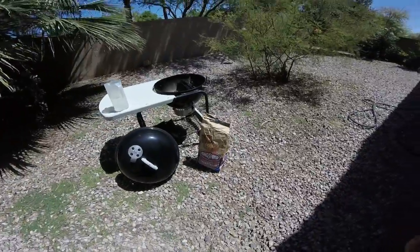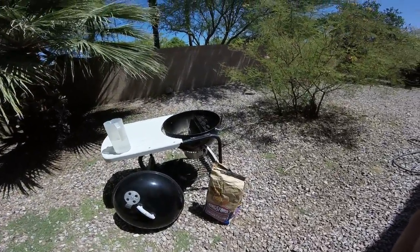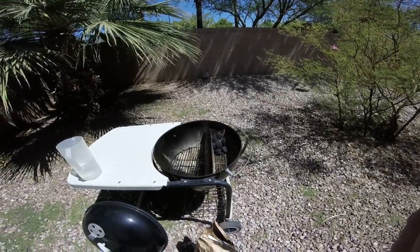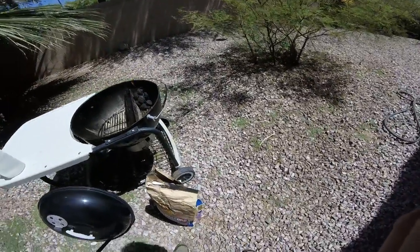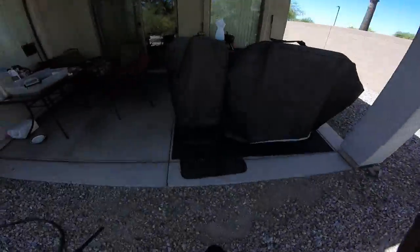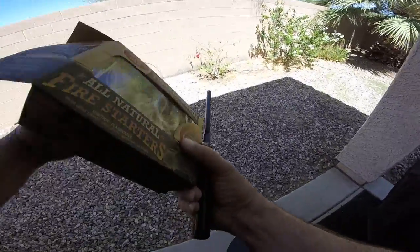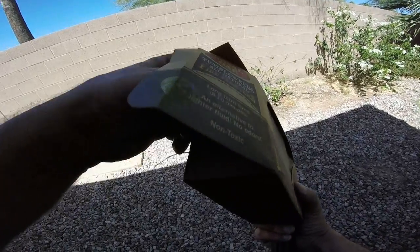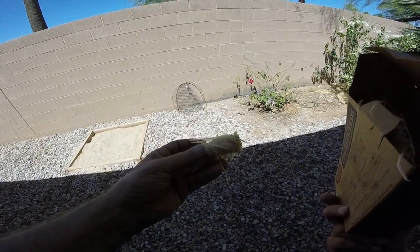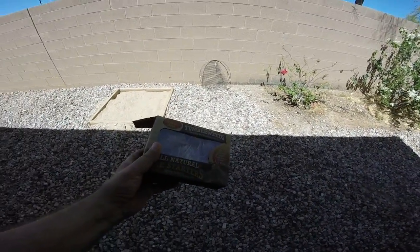We've got the Kingsford cherry wood that we're going to be using today. Let me show you what the tumbleweeds look like. These are from Royal Oak — they're just little starters made of straw and wax, all natural. They work really good.